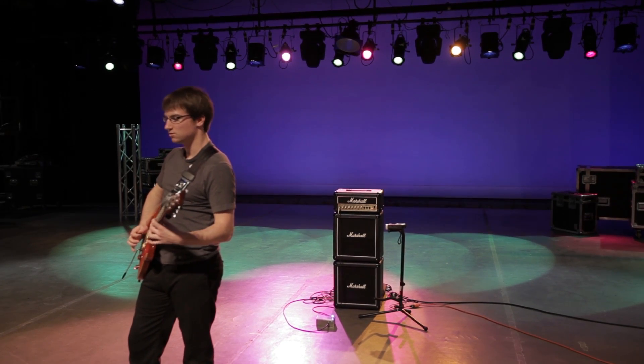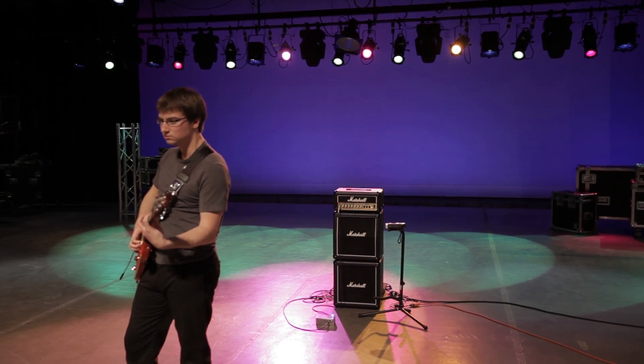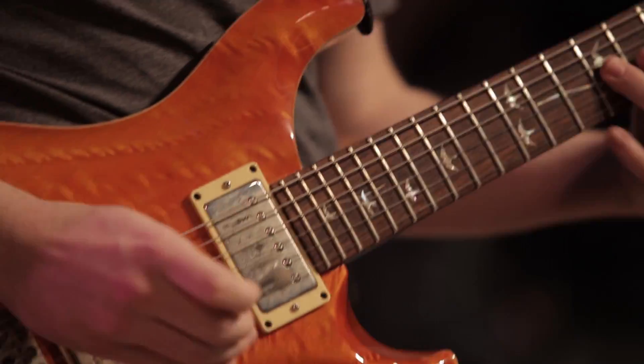The Ghost Pedal project originally came about in senior design class. Originally, one of our teammates decided that he wanted to do something with guitars. He wanted to give more flexibility to musicians, and through brainstorming sessions, we decided to take that to the next level. What can we do to bring a wow factor to this project? What can we do to really give the guitarists flexibility in their environment? That's how the Ghost Pedal originated.